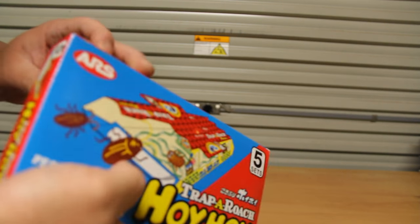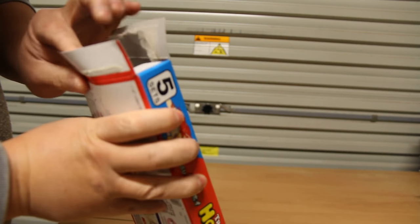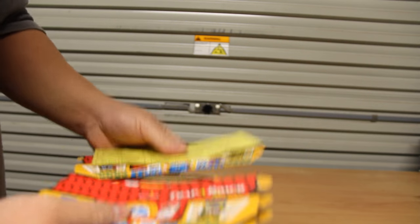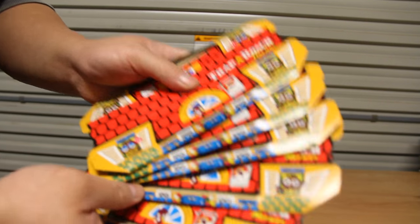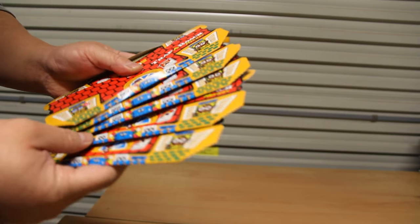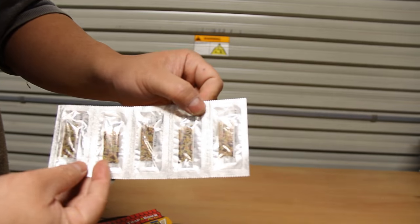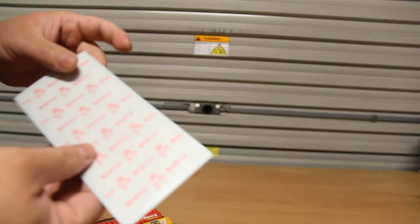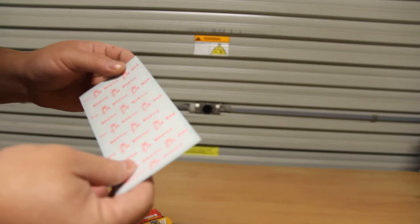Okay, let's unbox this thing. In here you get five traps, and this is the bait. You also get these vertical mount double-sided tape mounts so you can mount it in your cupboard or similar places.